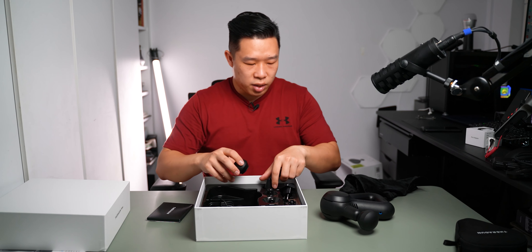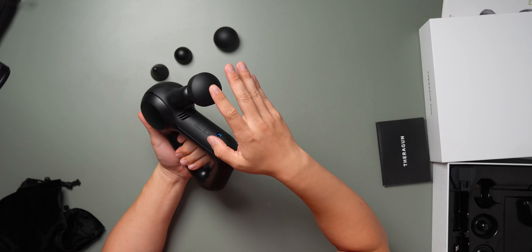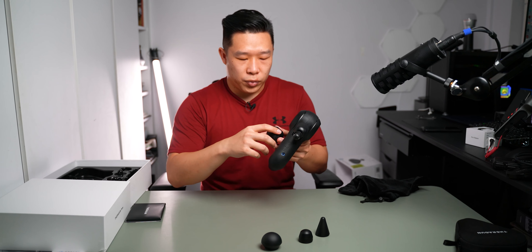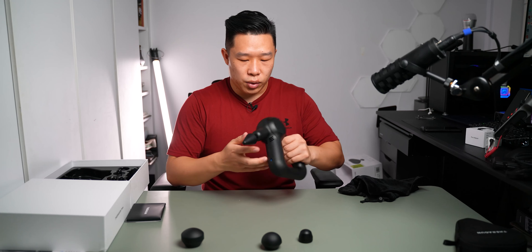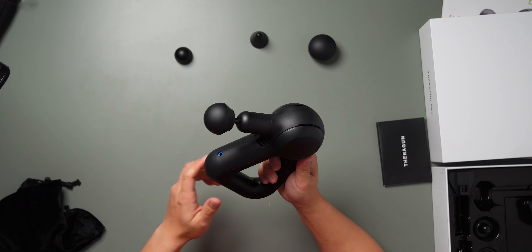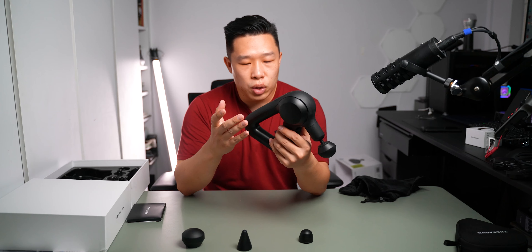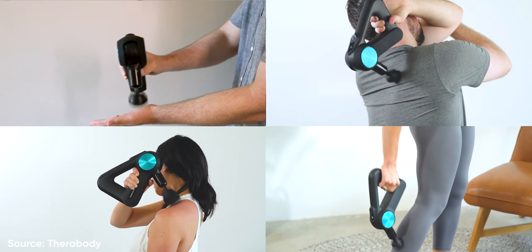The Prime comes with a total of four attachments. To remove them, grab all the way to the bottom of the rim and pull with force — this preserves the attachment longer by lessening wear and tear. To put the next one on, align it to the grooves and snap it back in. The Theragun has a triangular-shaped handle for a specific reason: so you can hold it differently to get into hard-to-reach places, with up to about 95% body reach advertised.